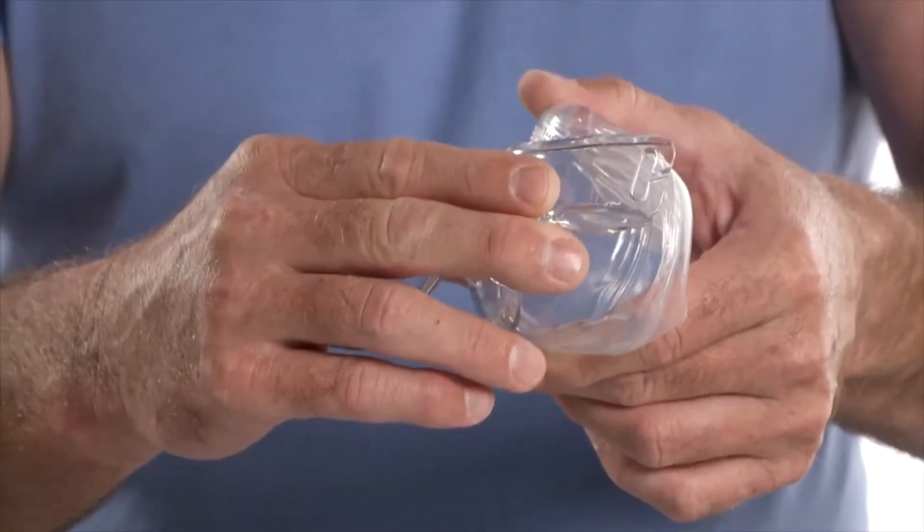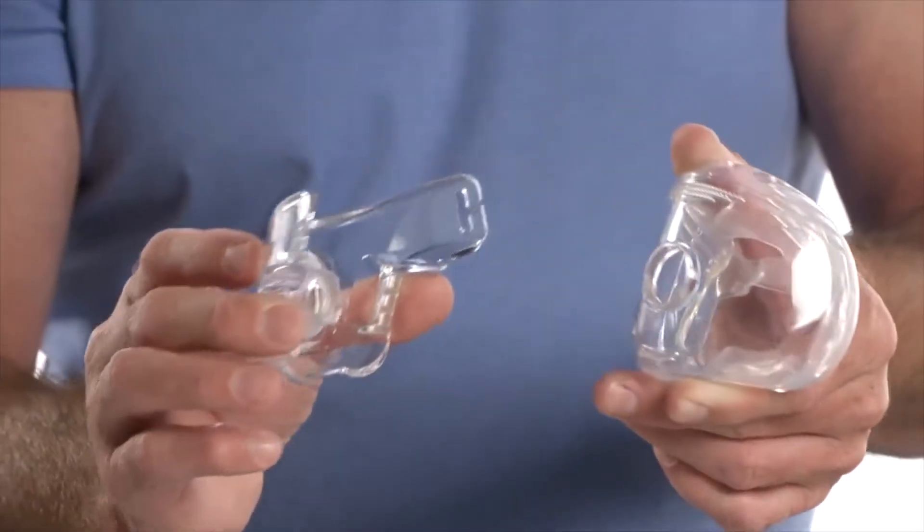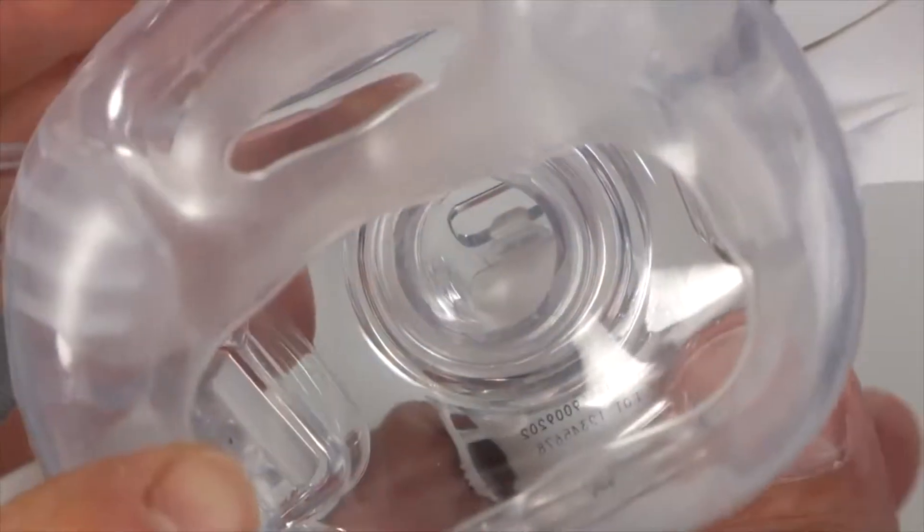Grasp the top and bottom of the mask cushion and gently pull it away. Do not pull the mask cushion by the nostril cushion opening.